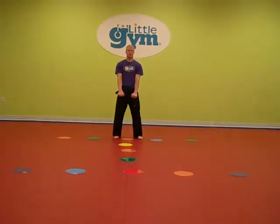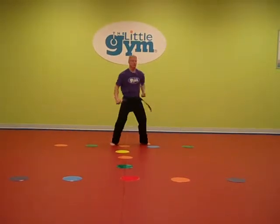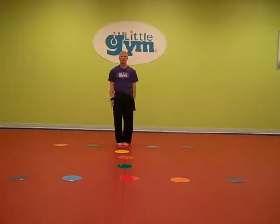Begin and ready stance. Turn to the right: high block, round kick, back punch. Feet together. Turn to the left: high block, round kick, back punch. Feet together.